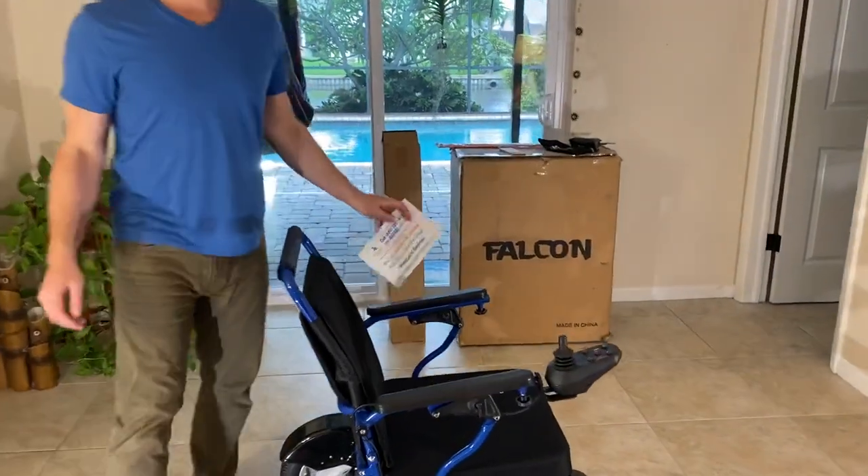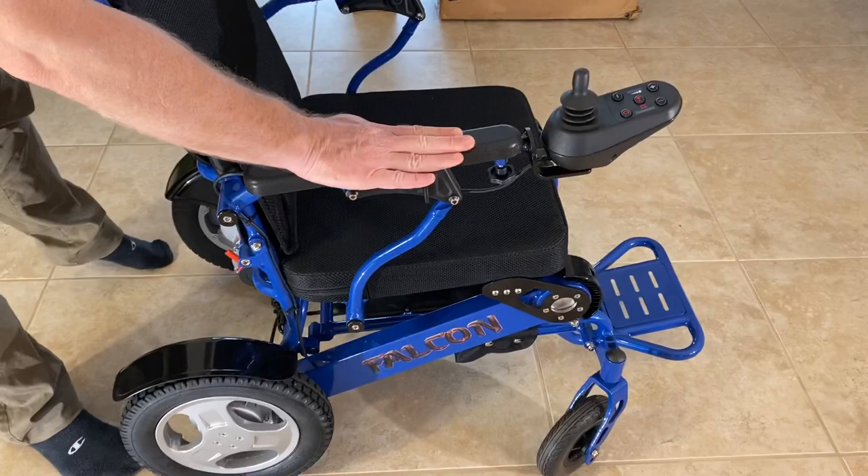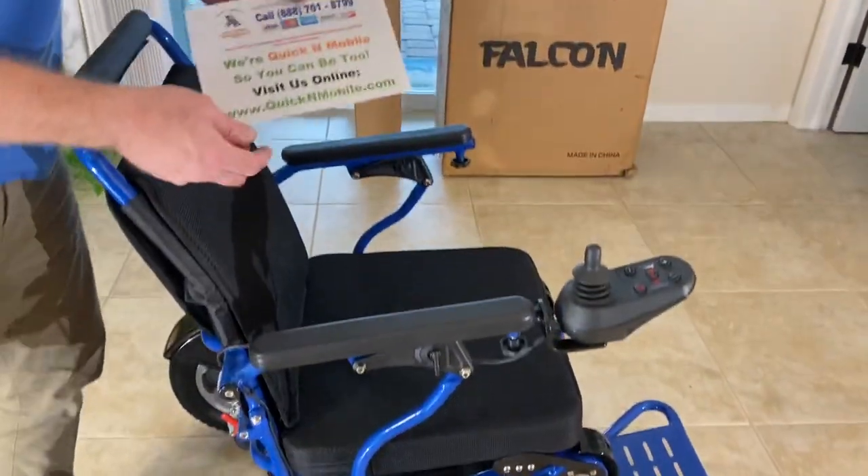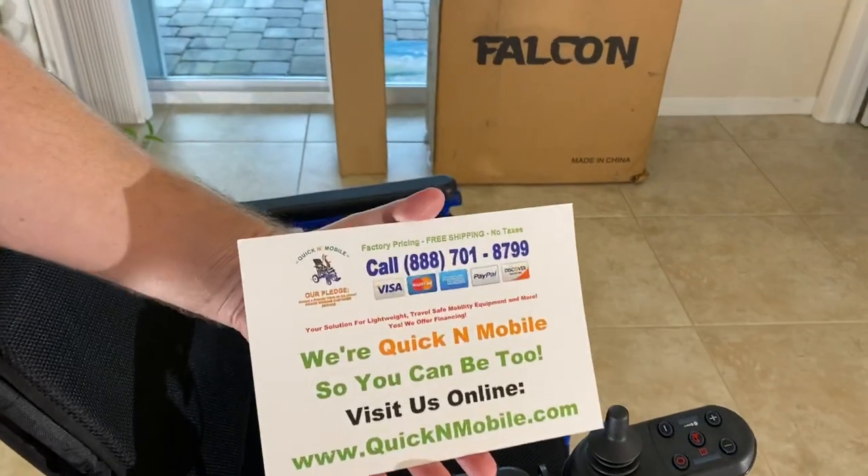Hello, this is Paul from QuickenMobile.com. We're going to do a video about the arm rests and how they operate on the Falcon reclinable power folding wheelchair.